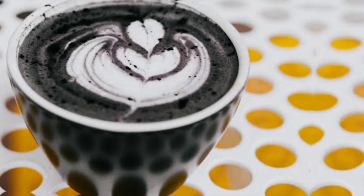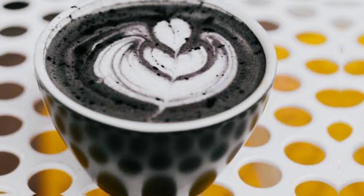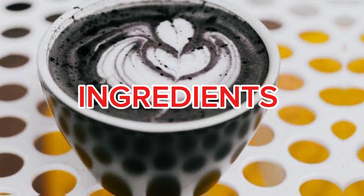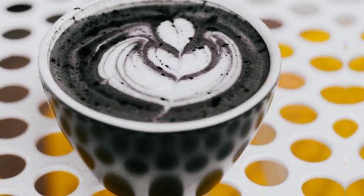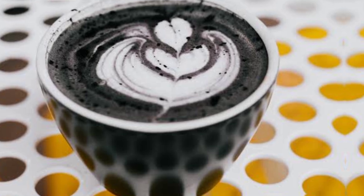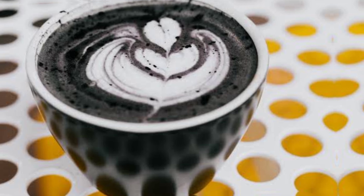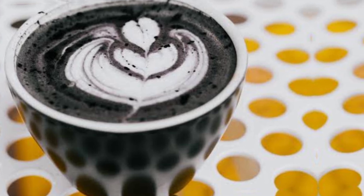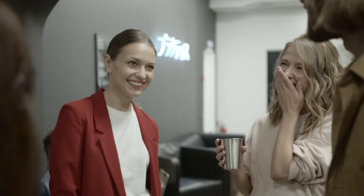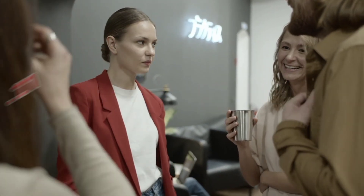To create a delicious charcoal milk tea, you can follow the steps outlined here. Ingredients: 2 teaspoons of bamboo charcoal starch, 2 black tea bags, 300 ml hot water, 1 bag of fresh milk without sugar, 100 grams black sugar pearls, 60 grams black sugar.